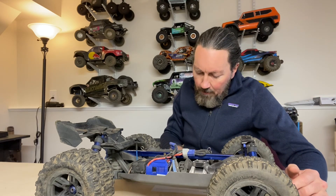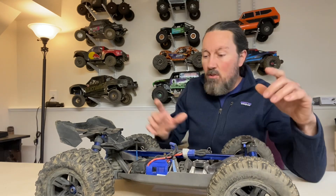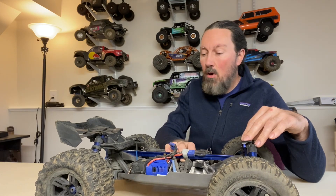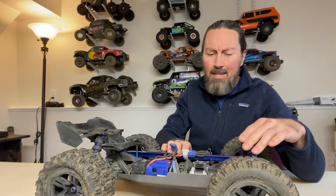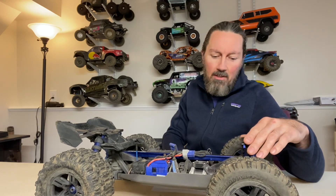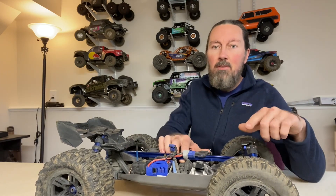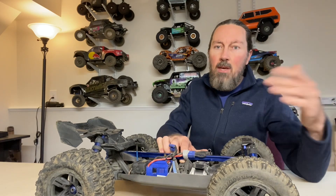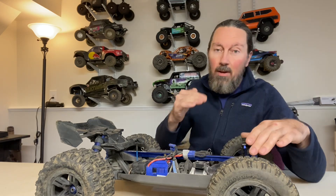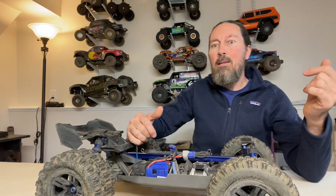Next on the list is diff fluid. People are reporting varying levels of fluid in the diffs from the factory. If you notice weird driving traits — like your front tires ballooning like crazy while the rears aren't, or any weird handling characteristics — you might want to check the fluid levels. The center diff should have 20-weight oil; front and rear should both have 50K. They should be about three-quarters full — not full to the top and not only a quarter full.